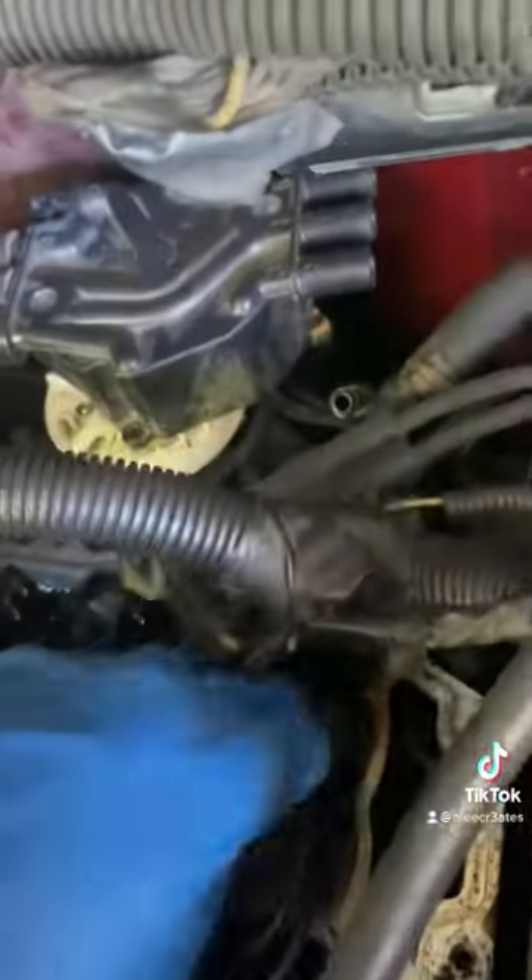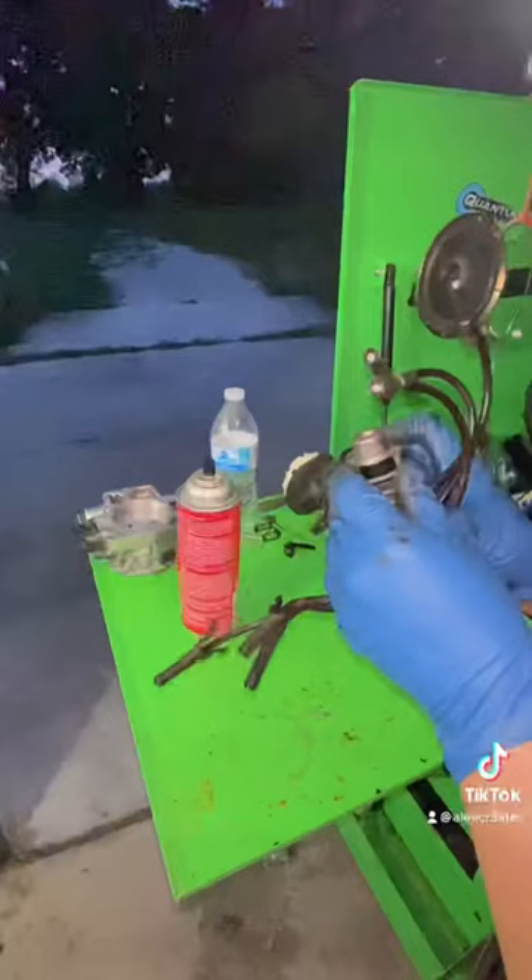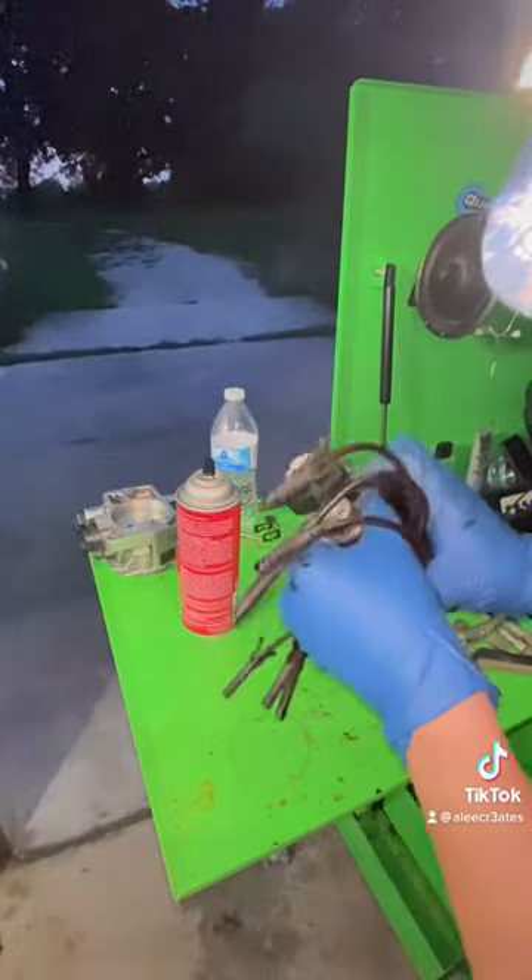You'd have to take off the lower manifold, and you don't want to do that. I got it out with a pick, but I did have to take off the lower intake manifold, which sucked. Just take the whole spider unit out and do it that way.